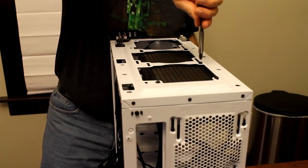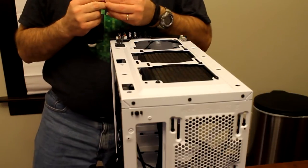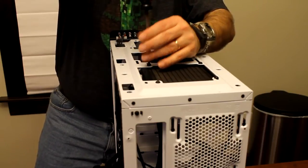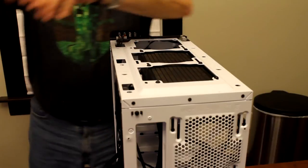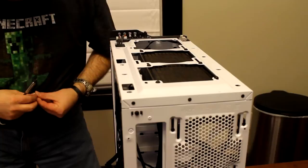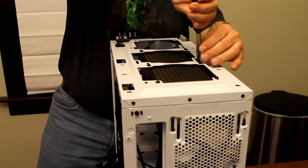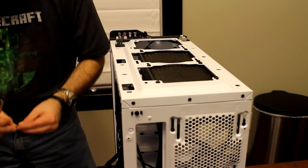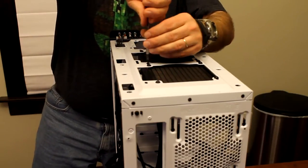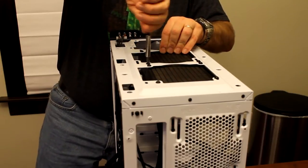I'm going to make sure I put all eight screws in there because I don't want it to rattle, shake, or vibrate at all. I'm going to slide it all the way to the back because I want to see if I have room for an extra 120 millimeter fan that I took out of my own case. I want to know if I can put it in the back and maybe push it out of the case as well. So now I'm just going to tighten these all up.